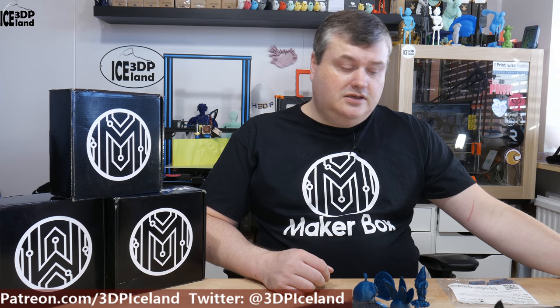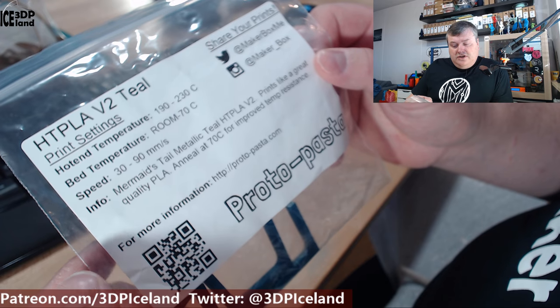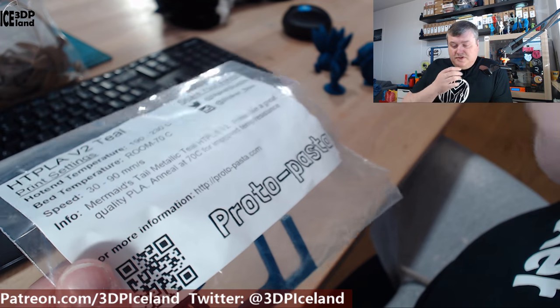Let's have a look at the sticker on the HD PLA. Here on the sticker it says print temperature is 190 to 230, and I normally print the Protopasta filaments at 225 or 230.